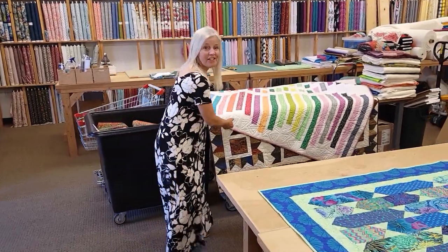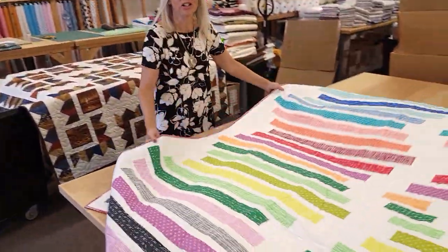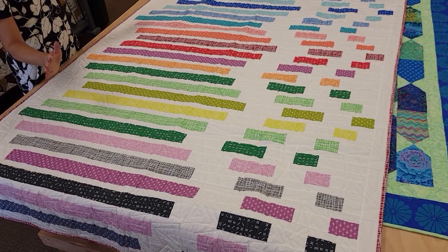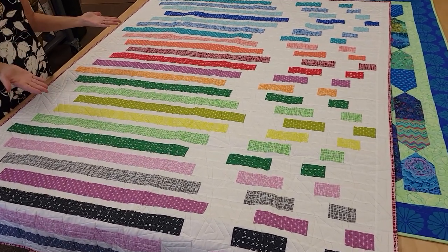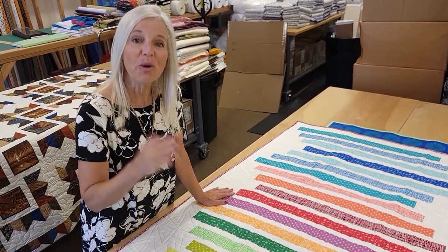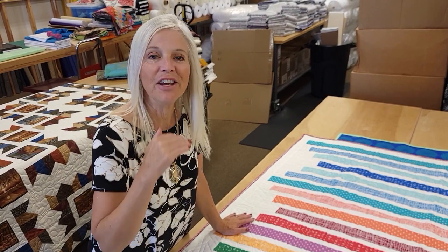Thanks to everyone for watching our video today, we hope you enjoyed it. Now we're going to have a quilt giveaway - this one is called Darts, we made it in a video several months ago with nice bright Robert Kaufman prints. To enter, just click the link right below this video that says giveaway, go to our website, and enter your name and email address. We can send this to anybody anywhere in the world - good luck! If you like our videos and want to support us, the best thing you can do is subscribe to our YouTube channel. Happy quilting!